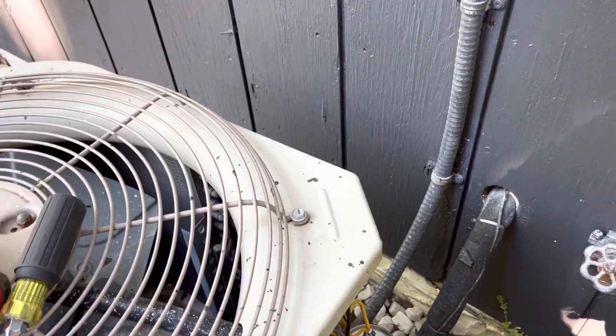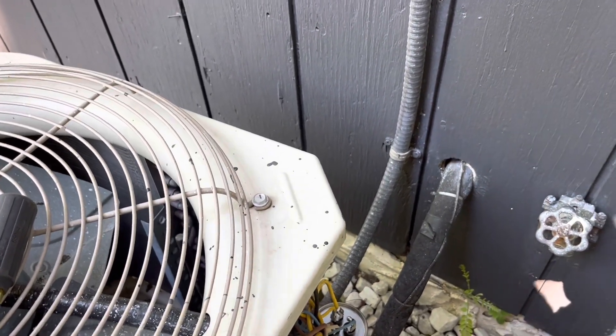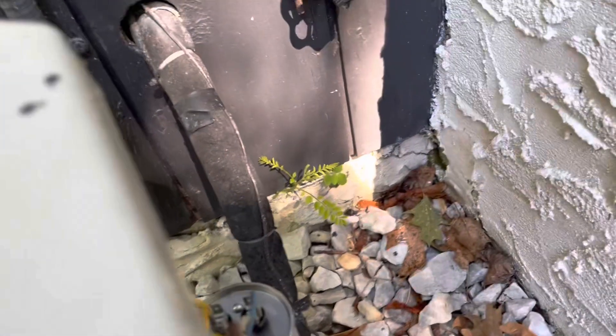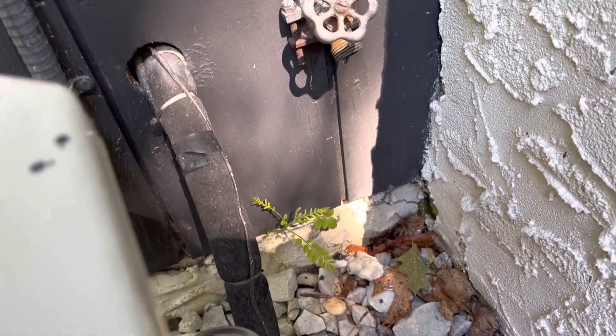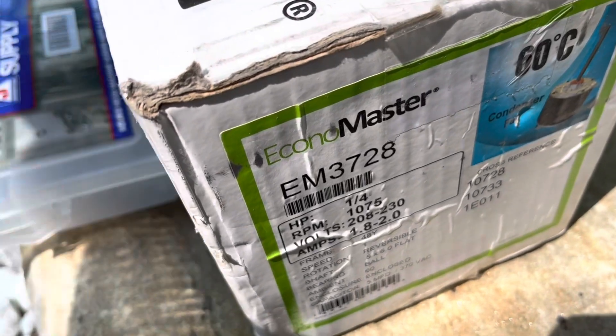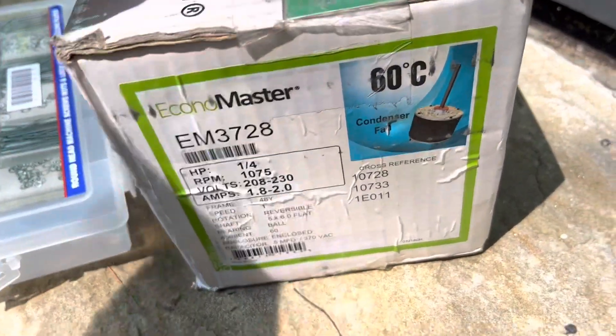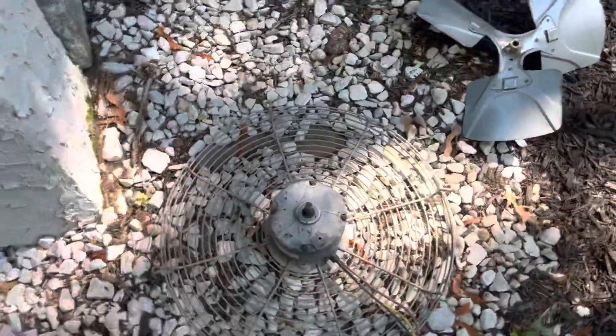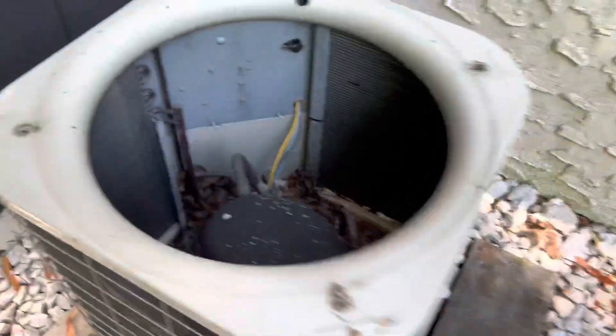He killed the power inside — killed the disconnect inside. So we're going to change the fan motor for him. That's a quarter horse, 208-230. There's my quarter horse, 208-230. We'll swap it with this right here. Pull out the fan, snip the wires, pull the fan blade off. Now we're going to swap this motor right here. 2002 — not bad. Nice system. I like this, the heavy Carrier.